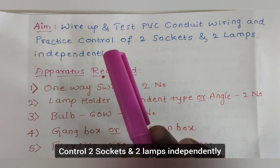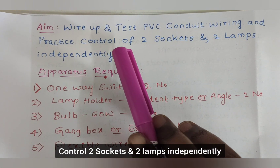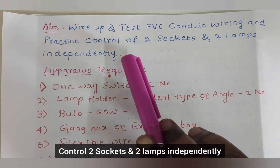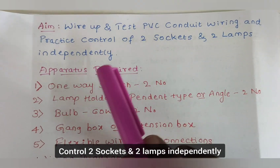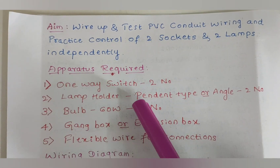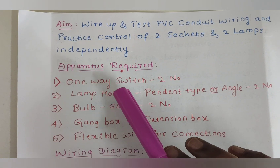Hi everyone, today I am going to explain the experiment: wire up and test PVC conduit wiring and practice control of two sockets and two lamps independently.